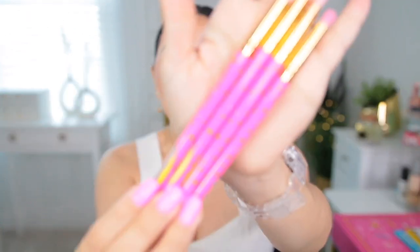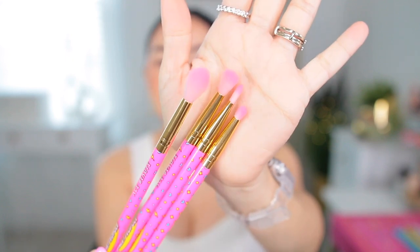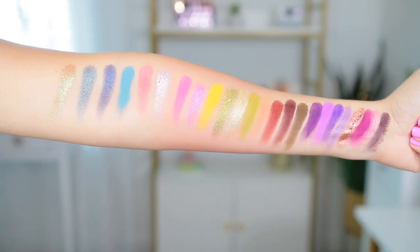Today I'm also going to be using the eyeshadow brushes. This collection comes with four of them and these are the handles right here. They're really cute. They have lightning bolts, little hearts, and then the bristles are pink. So I am going to be trying them out today. And then this is the beautiful palette right here. It has a combination of colors. I feel like you can do so many looks with it. It has very, very pretty shades.